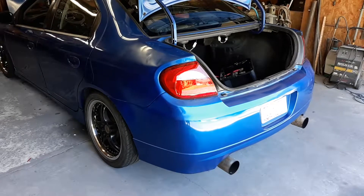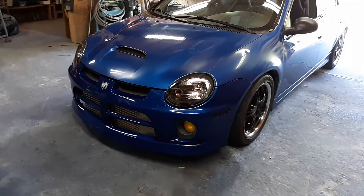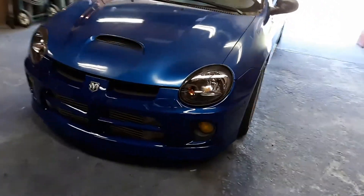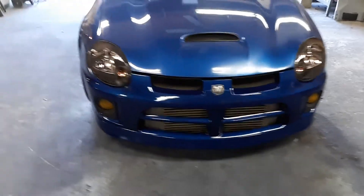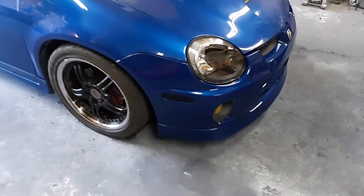A little taillight before and after for you. There's the new lights, and here's the crusty old ones — what a difference. And now it's got new headlights, fog lights tinted yellow, black corner markers. Looking sharp.